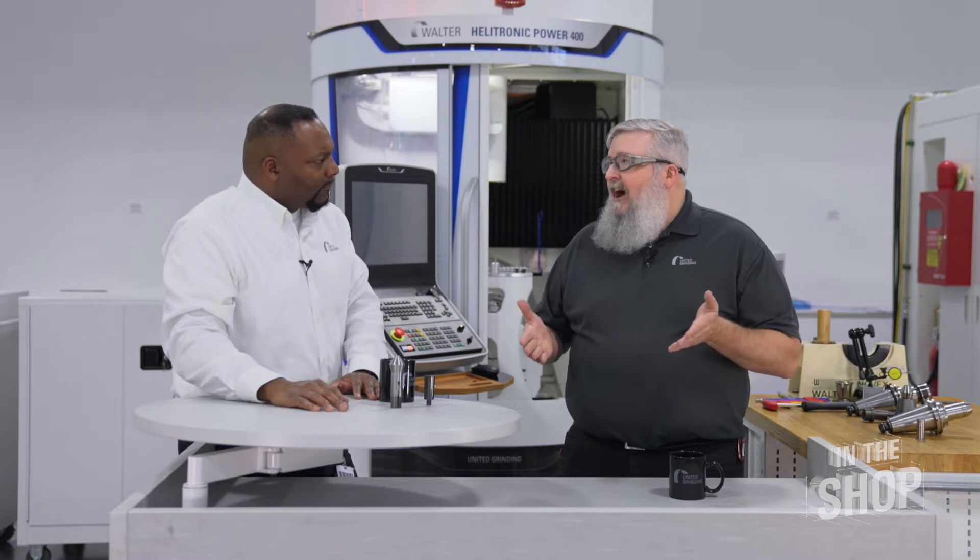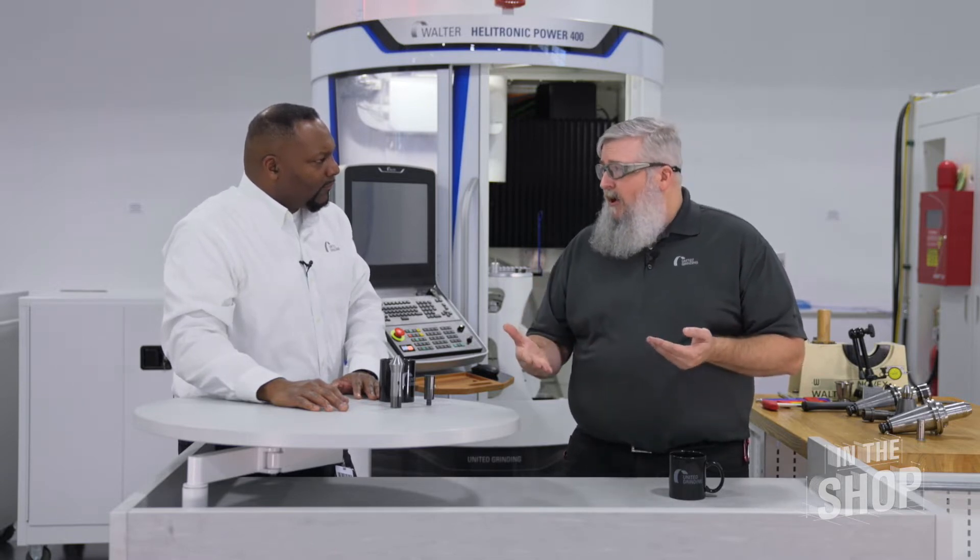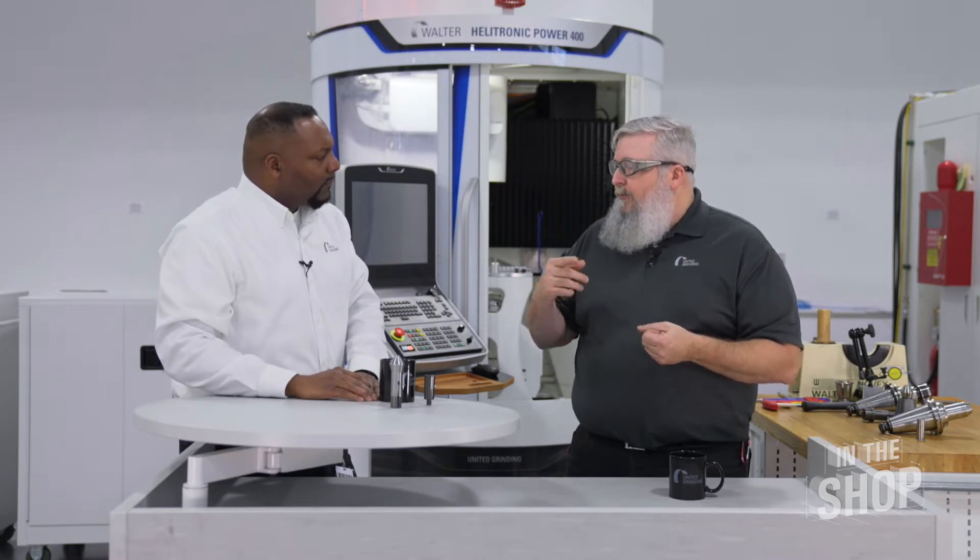You also mentioned run out. What does that have to do with the collets? Well, run out is what we try to minimize — we want the best concentricity. You'll hear people call it concentricity, you'll hear people call it run out. What we're trying to do is run the best concentricity to center of the part, so you get a good tool that cuts equally all around.